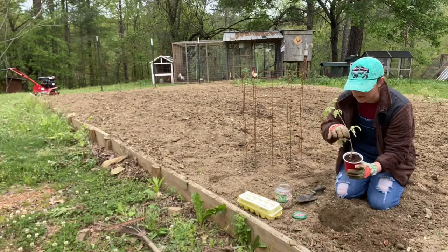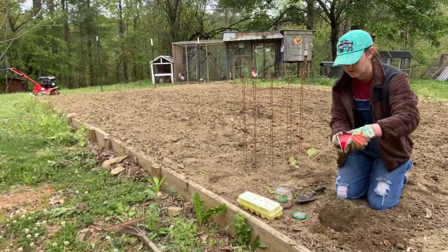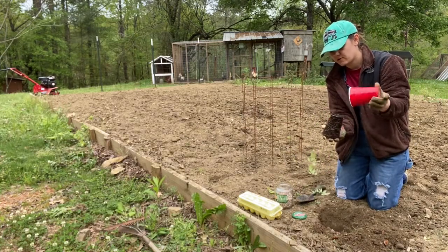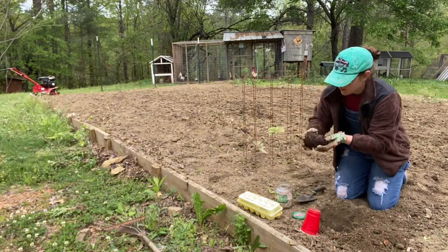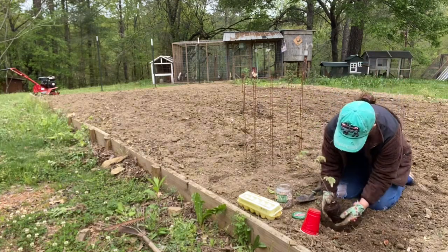This little yellow bottom leaf we're just gonna snip off, and I believe this leaf as well — perfect. Gently take it out of your cup. It's got great root growth, looks good. Just be very careful.